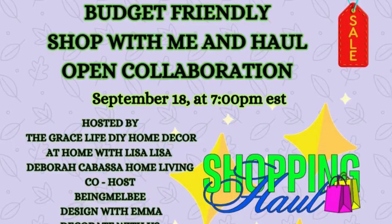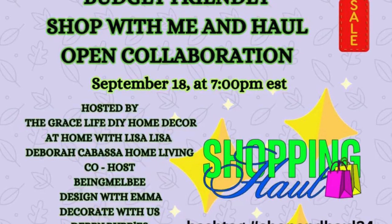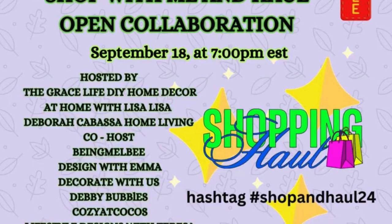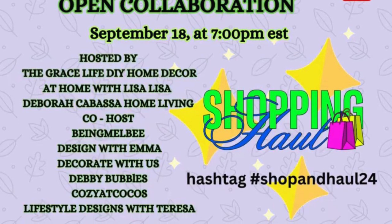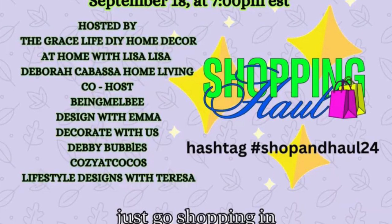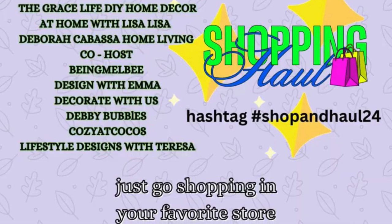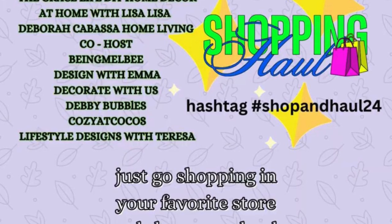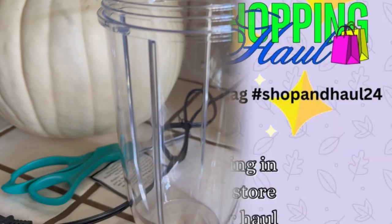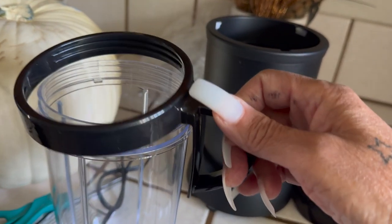Hi everybody, welcome! My name is Liz. If this is your first time watching, this is a budget-friendly shop-with-me and haul collaboration hosted by Grace Life DIY, Home Decor at Home with Lisa Lisa, and Debra Cabasa Home Living. This is co-hosted by Bing Mel B Design with Emma, Decorate with Us Debbie Bubbles Cozy at Coco's, and Lifestyle Designs with Teresa.